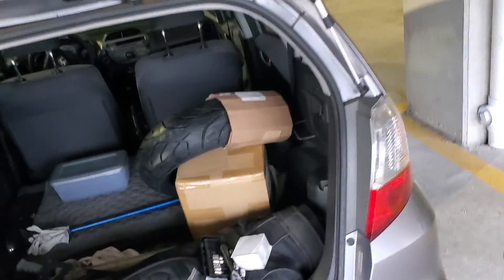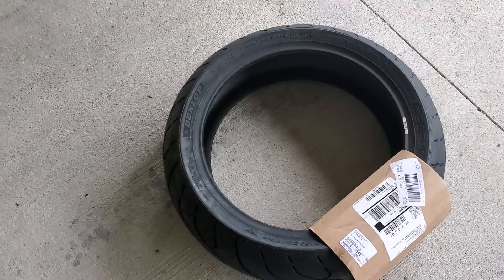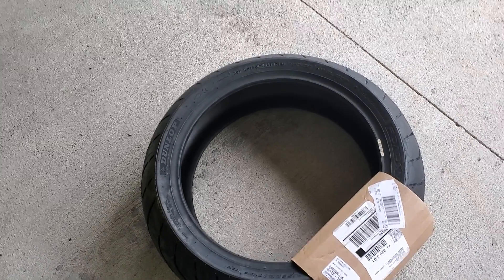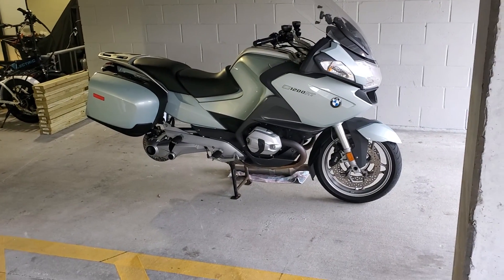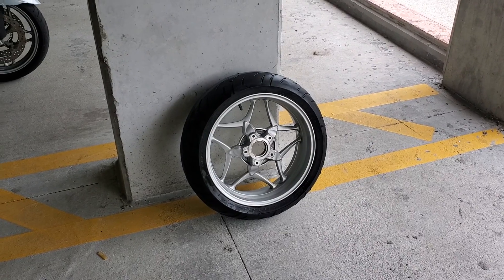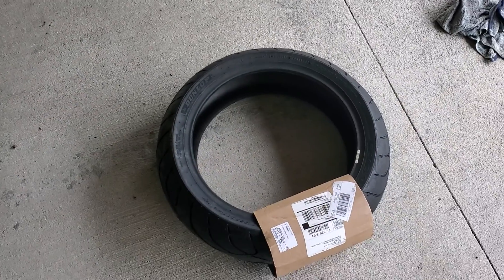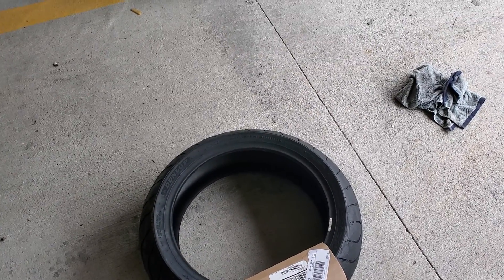So when the tire wore down enough, I finally decided to bite the bullet. There's a new Dunlop — I think it was like 160-something bucks. I'm going to take it over to the dealer; they're going to mount it and balance it for 40 bucks. I've fought with these tires before on my KLR, and for 40 bucks, I'm not playing. That's it.